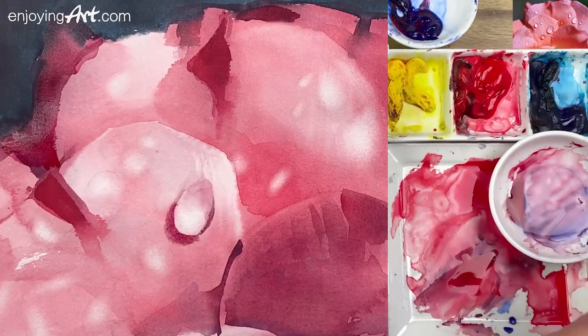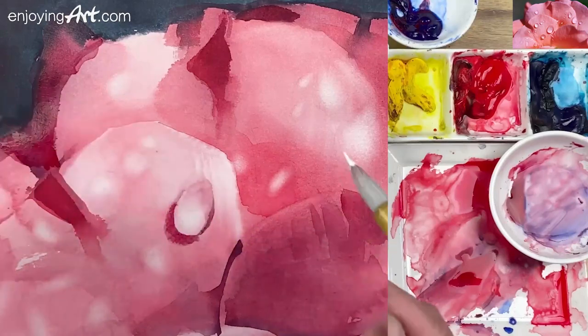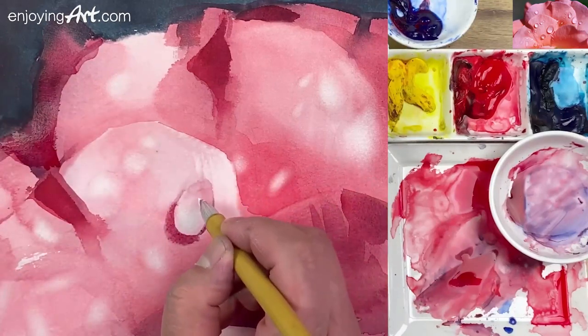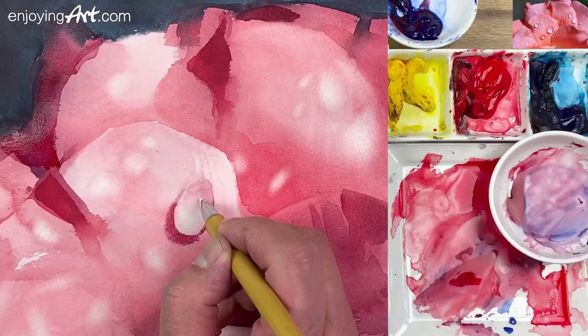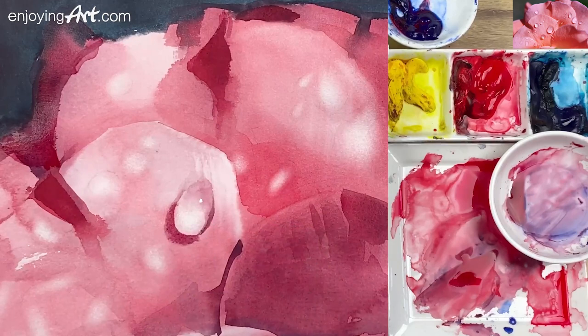We're going to come back to give a little bit of light color over there. For the whole process, I'm going to get a little bit of titanium white on the brush. All you need to do is just put a little bit — a little long shape. That's it. That's the water drop.